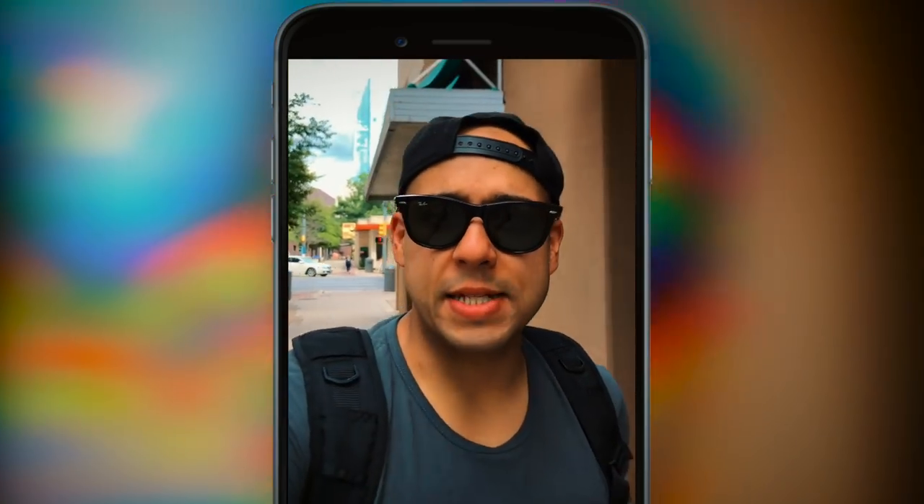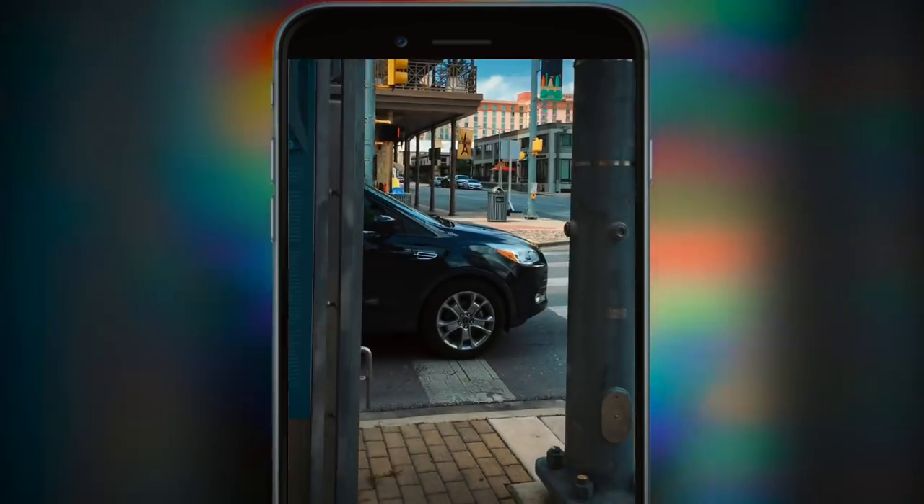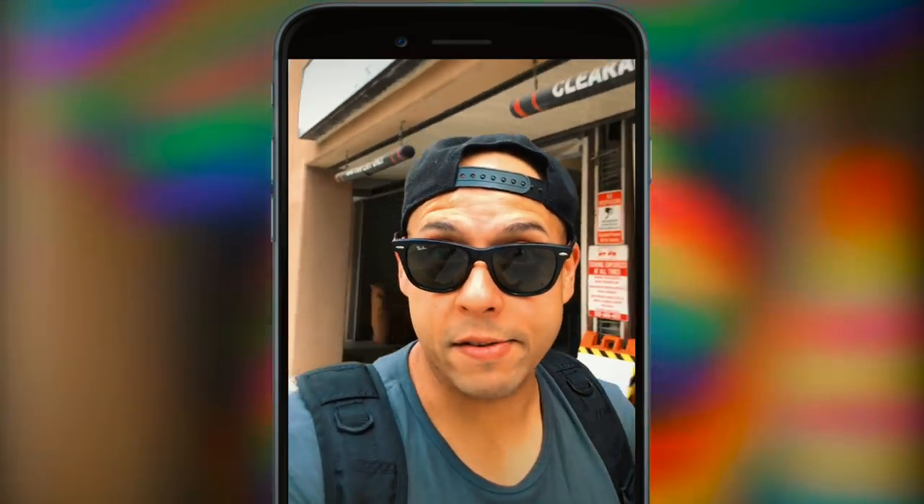I think one of the coolest parts about this setup is it's super light and I'm getting two angles at the same time. And as a vertical filmmaker, you can create amazing B-roll segments.